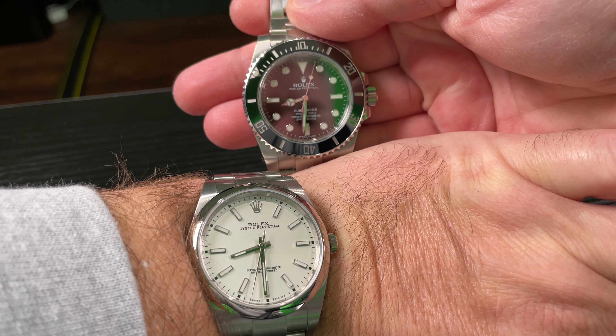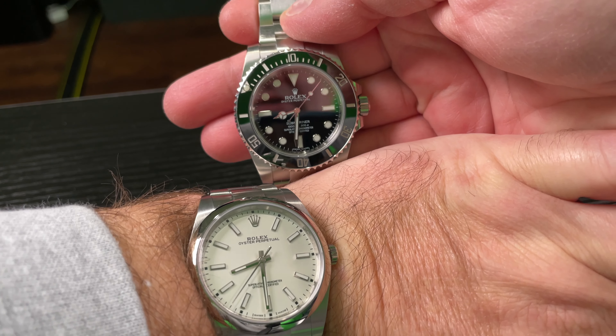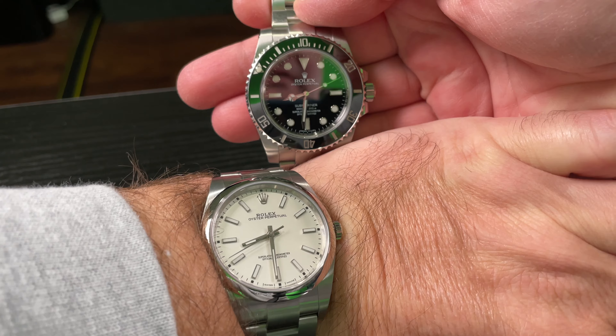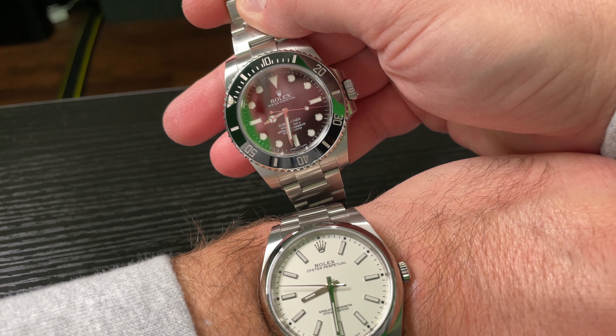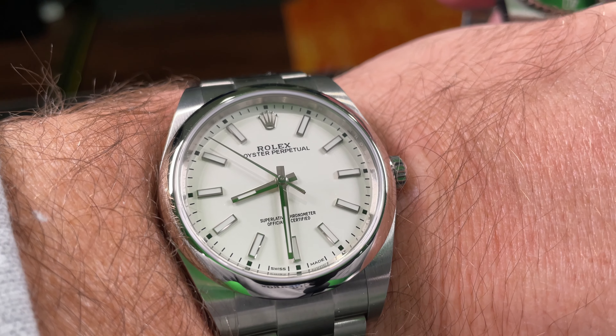Keep it simple, no complications. No date, nothing extra — you just slap it on your wrist, wind it, wear it, and have a good time. So a 40mm Submariner without a date and a 39mm Oyster Perpetual without a date.